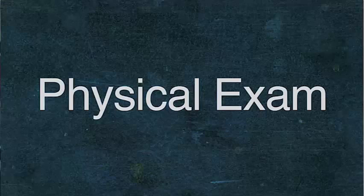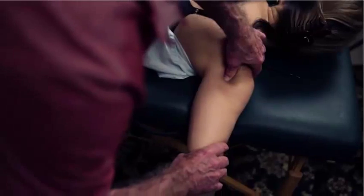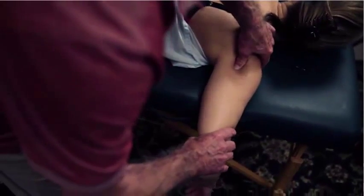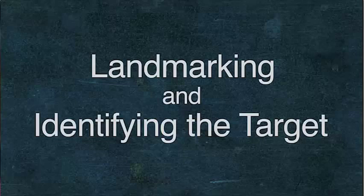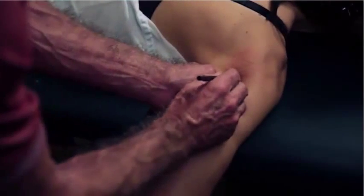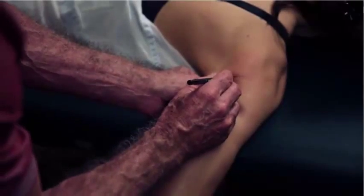I want my physical examination to begin with bigger exams and then finally wind up with putting my finger on the sore spot, or as close to the sore spot as I can get. Once I've done that, I have an idea of where my differential diagnosis is going to be — what my target is going to be. The next phase is figuring out how to lay out my landmarks, using bony landmarks and skin landmarks, to figure out where I'm going to put my injection site with my target in mind.